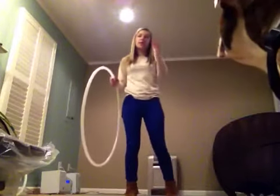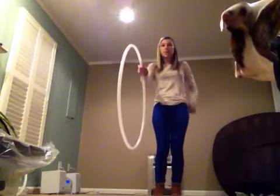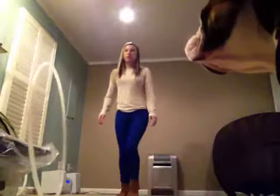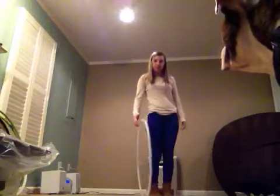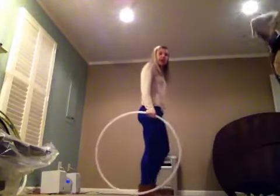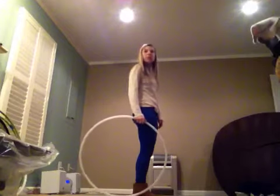So it's really quick. Basically, first off you need to know how to backspin the hoop. You're going to backspin it to yourself. And then once you get it, you want most of your hoop behind you.